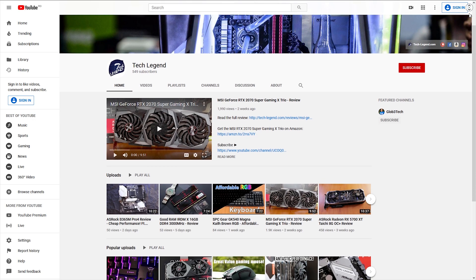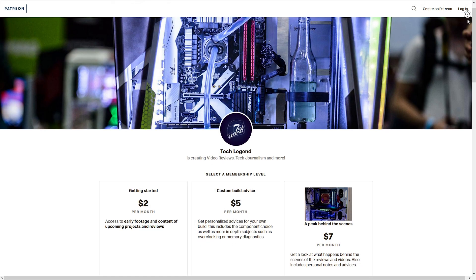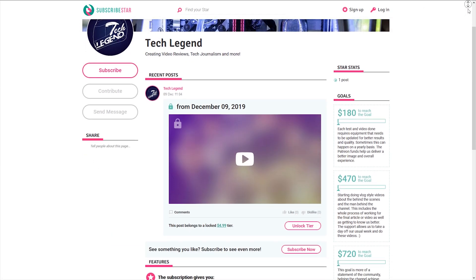If you liked this review, consider subscribing for more. If you want to support the channel directly, links for the Patreon and Subscriber Star pages can be found in the description below.